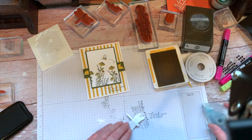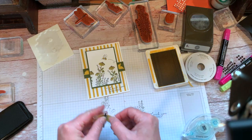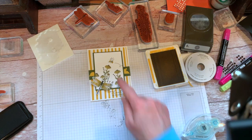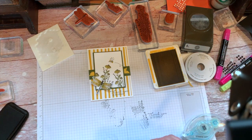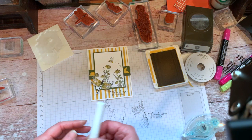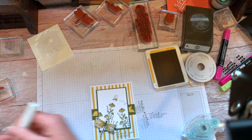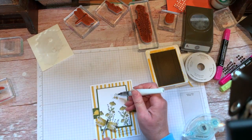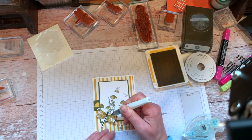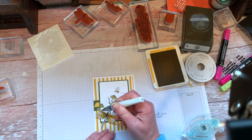It's just a sweet little card using Dragonfly Garden as well as the Garden Wishes, both sets. I had to pull the bee from the Garden Wishes because that one doesn't come in the Dragonfly set. We could add some Wink of Stella on the bumblebee and a little bit on our dragonfly too. You can never have too much glitz, right?